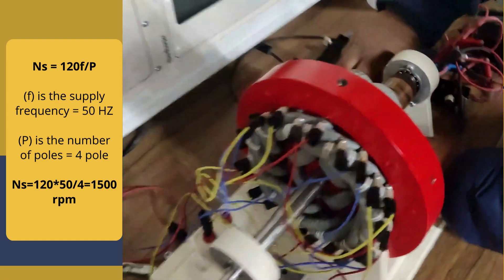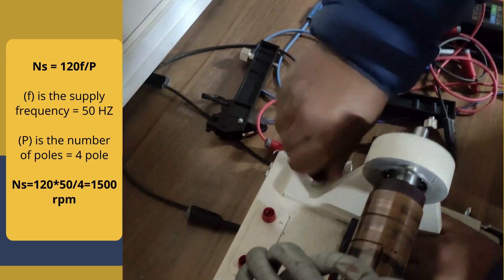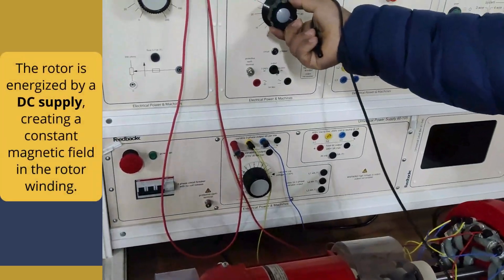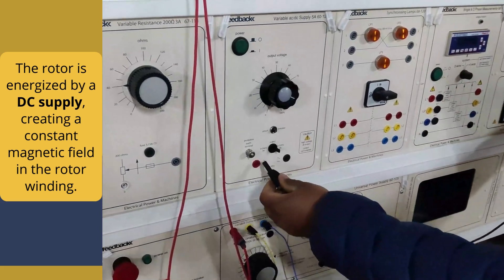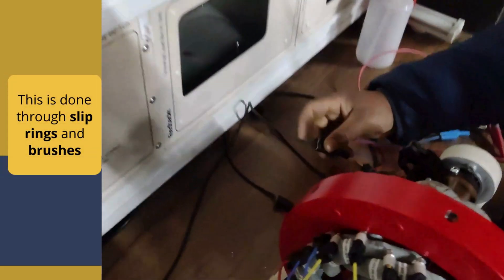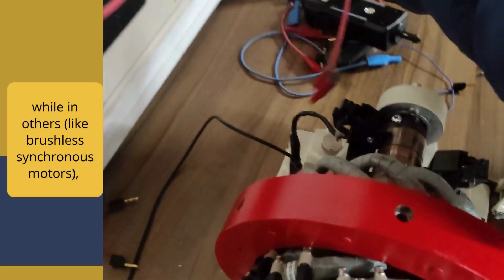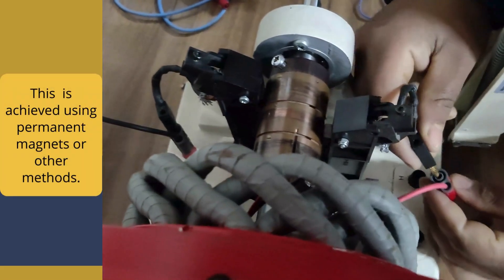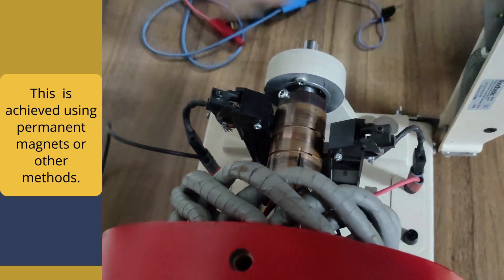So we are going to get 1500 RPM, as we are going to see this practically. Now the rotor magnetic field: the rotor is energized by a DC supply, creating a constant magnetic field in the rotor winding. This is done through slip rings and brushes, while in brushless synchronous motors this is achieved by using permanent magnets or other methods.